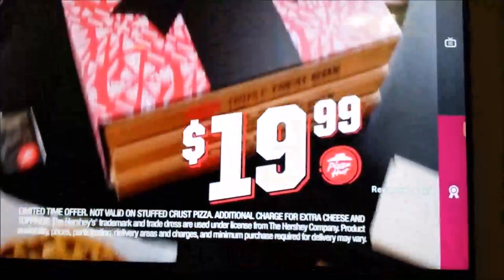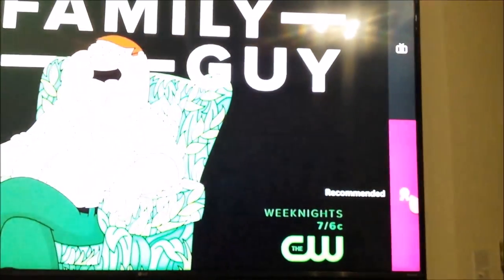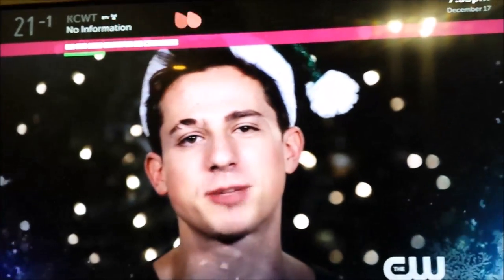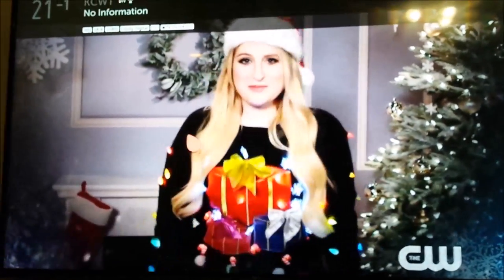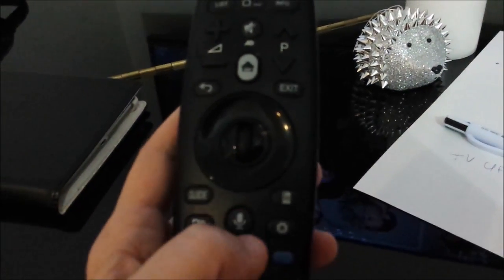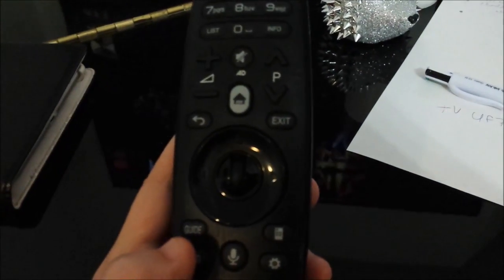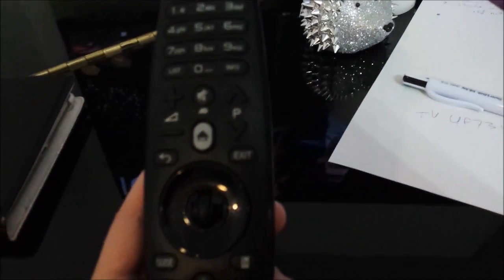Watch what happens if I move it to the left — I can go up to the guide or go to recommended channels. If I move it up to the top, the information shows up: the channel, the call letters, and so forth. It will give you whatever information is available. Now let's experiment with some of the speaker functions — this is probably the coolest part of the remote. You're supposed to hold it about 20 centimeters, approximately 6 inches, from your mouth when you speak — basically like you would a microphone.